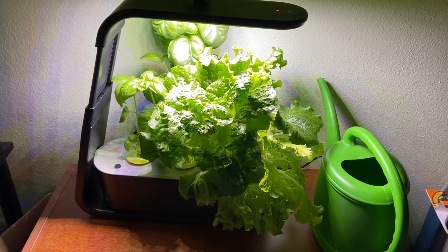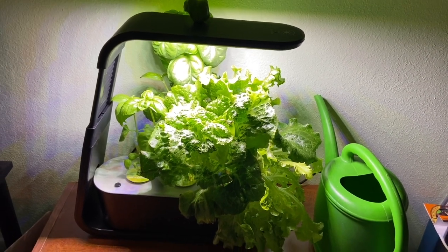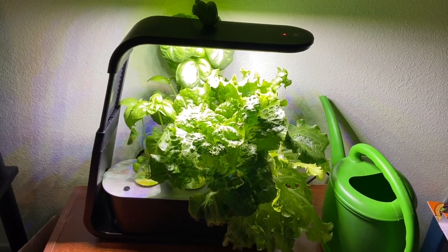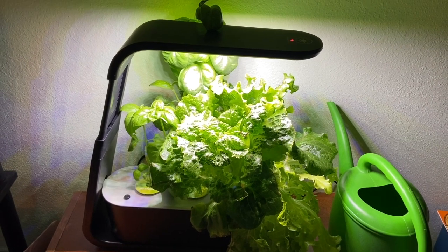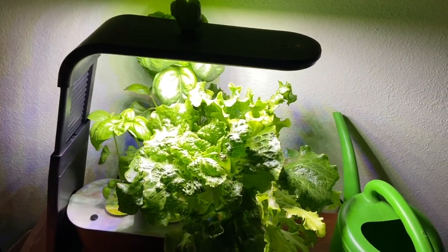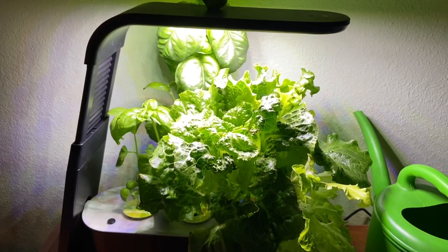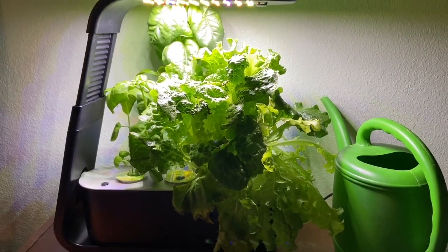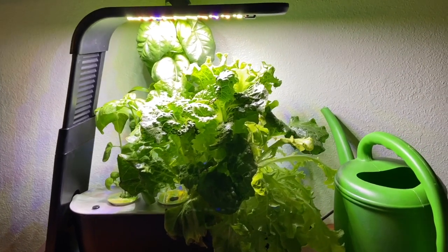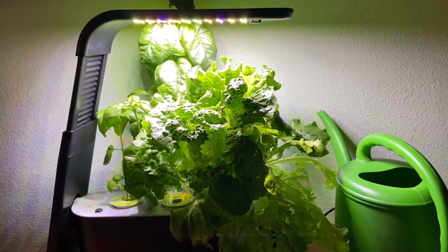Hey guys, it is Brie from Brionita and today I wanted to show you the progress of my Aero Garden Sprout. It is a three-pod hydroponic garden and I've been growing lettuce and basil. Right now the light is flashing, so it's time to add plant food and I'm going to add some fresh water. This Aero Garden Sprout is small but it definitely packs a punch because this lettuce is so ready to be harvested — I didn't think it was going to grow so well.